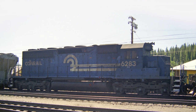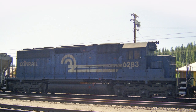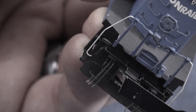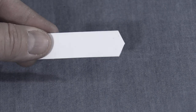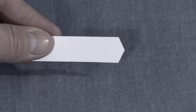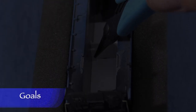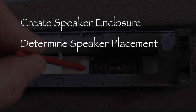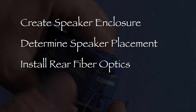Hi, I'm Dan Cordopassi. Welcome to Model Building. In this series I'm working on reproducing a set of locomotives I saw on the front of a Southern Pacific freight train in 1993. In this episode I'm going to continue working on my HO scale model of Conrail SD40 6283. Last time I made some modifications to the pilots and coupler mounts. I also created a barrier to keep light from shining through the fan openings on top of the model. My goals for this time are to create a custom speaker enclosure, determine the speaker placement, and install fiber optics for the rear headlights.